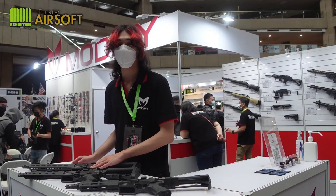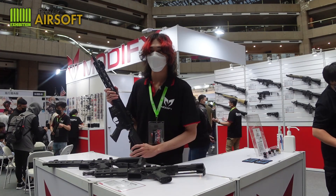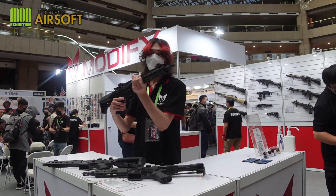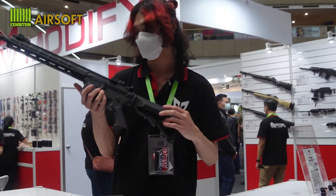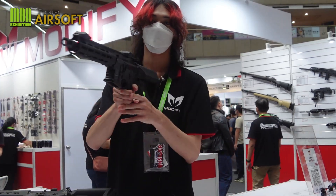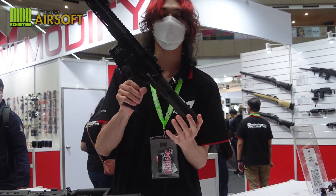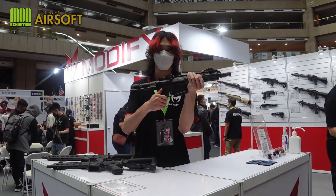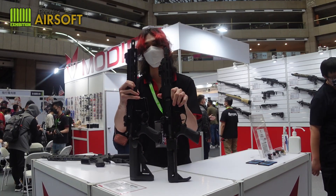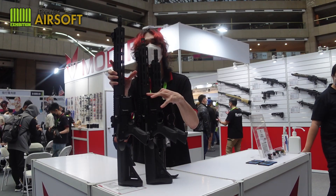Now let's move on to our AEGs. This one is the Extreme Duty AR-15. There are three types of models. The first type is carbine. The second one is CQB. And the last one is PDW. You can see the difference by their appearance and length: carbine, CQB, and PDW.